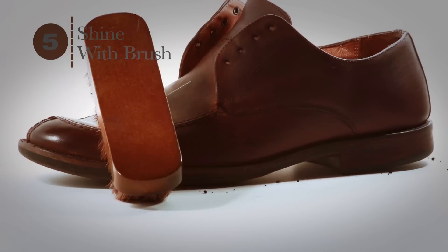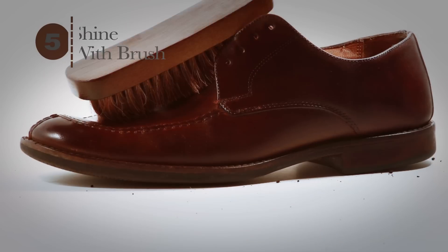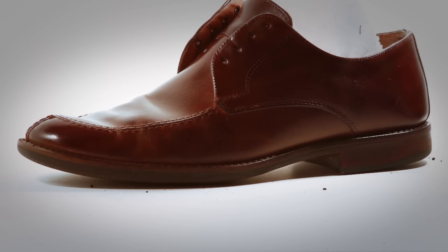Once the wax is dry, use the shoe shine brush to achieve a nice shine. To finish, run the soft lint-free cloth quickly over the surface to bring the wax to a nice polish.